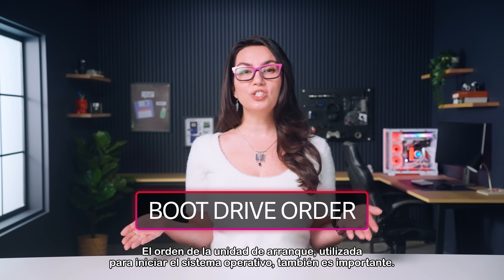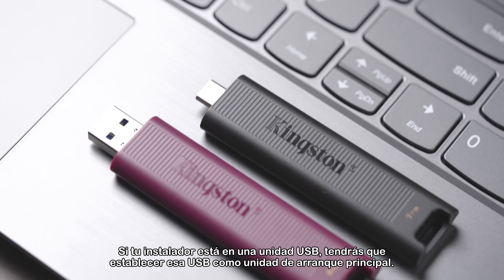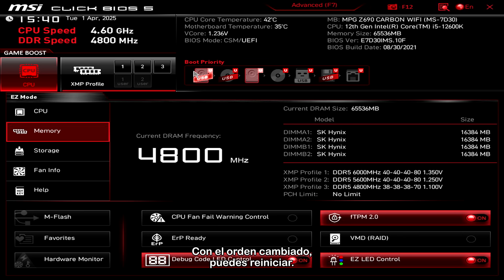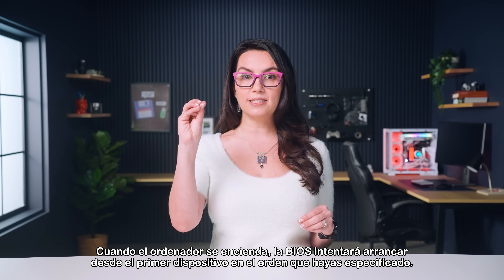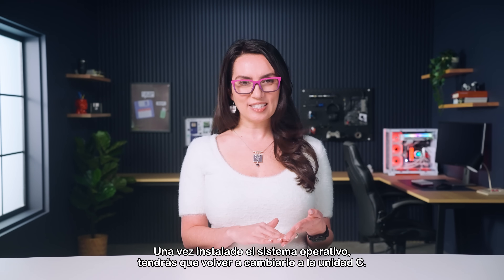Boot drive order, used to launch the OS, is also important. If your installer is on a USB drive, you'll need to set that USB as the primary boot drive. With the order changed, you can restart. When the computer powers on, the BIOS will attempt to boot from the first device in the order you specified. Once the OS is installed, you'll need to switch it back to the C drive.